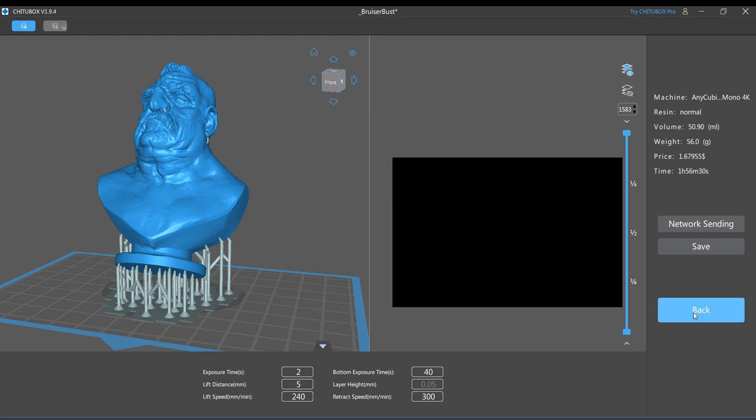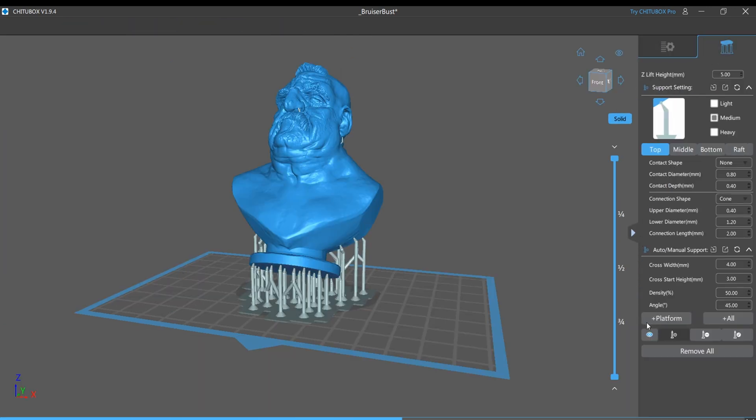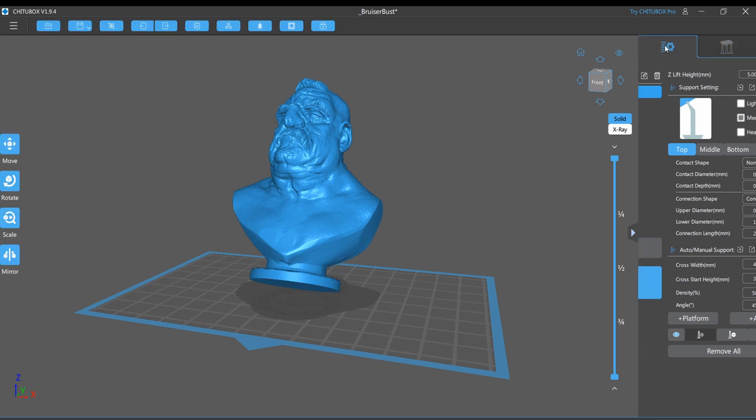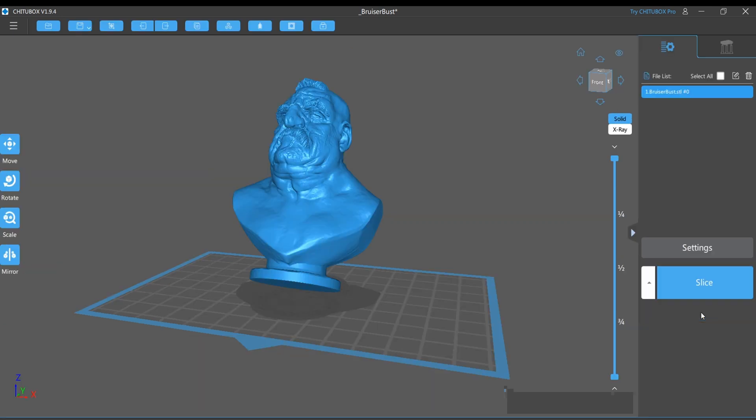So what we're going to do is go back and remove these supports. And I also want to show you — if you could print it like this, let's just say it would print perfectly just like this (it won't, but let's say if it did) — it would take 48.67 milliliters to print. So you see that those supports didn't add much as far as the amount of resin that you're going to use.